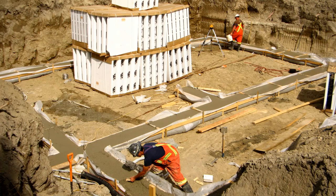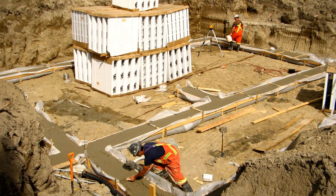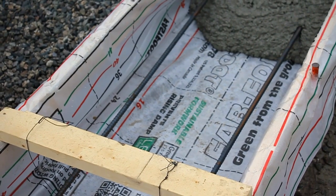In the summertime, Fast Foot will prevent the concrete from drying out too quickly due to the dry weather or the temperature. This leads to stronger concrete no matter what time of year.